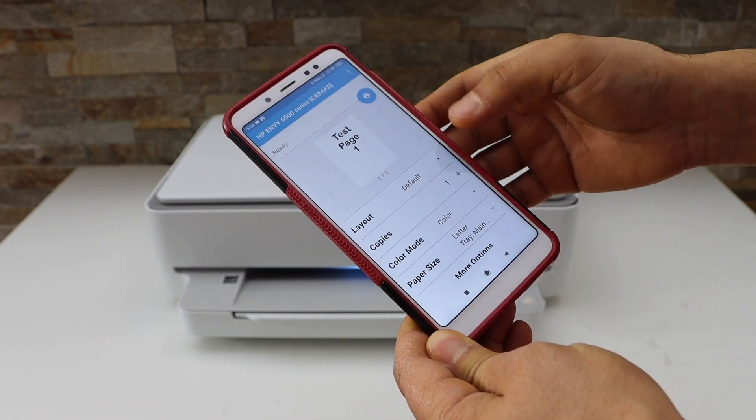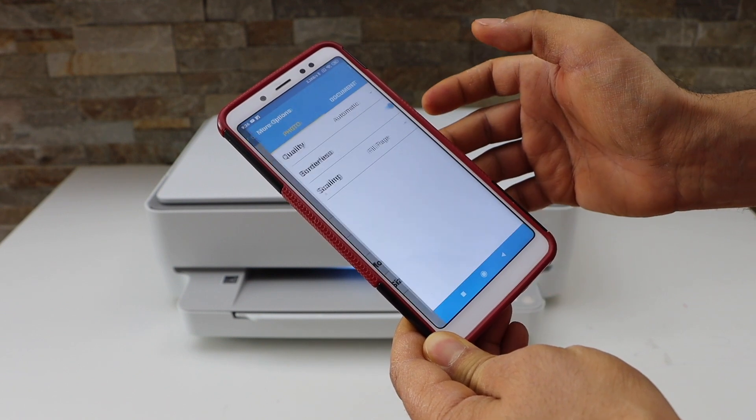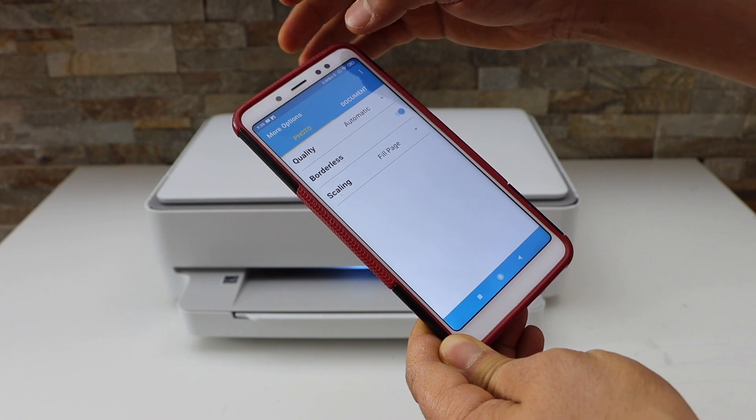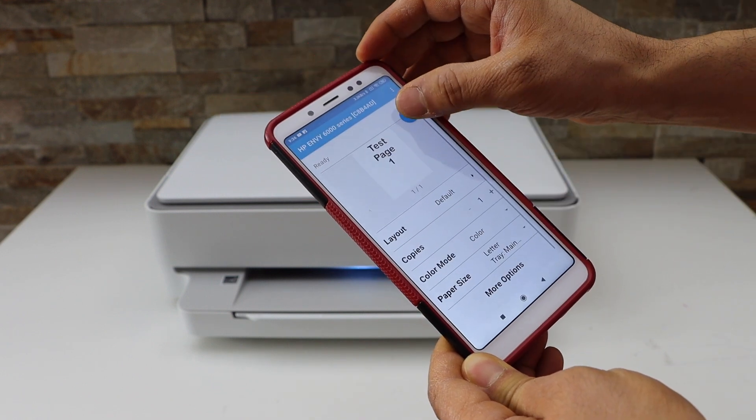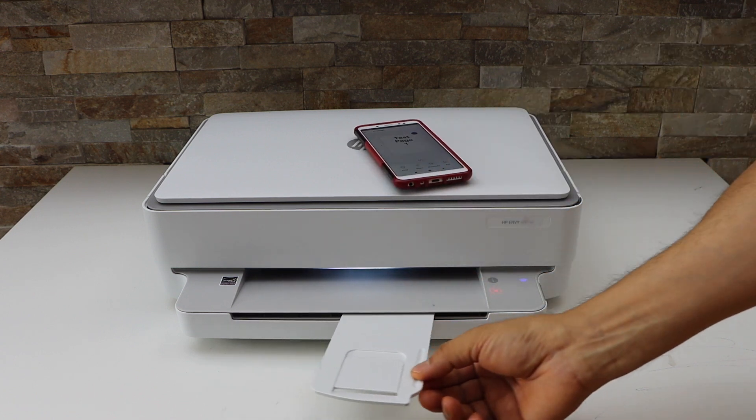Check the printer series to make sure that's correct. If you want to change any settings, you can click on 'More Options' and adjust the settings. Once it is done, click on the print icon and open the paper output tray.